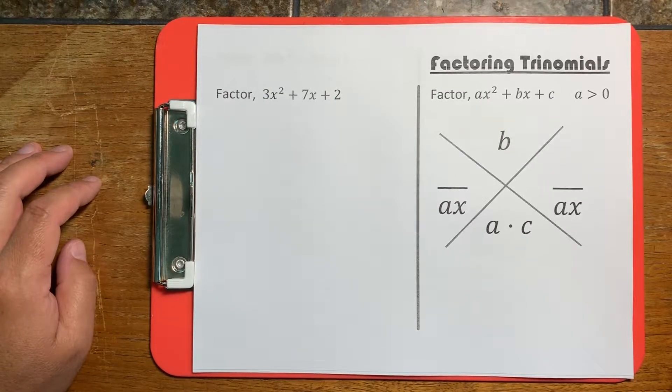What we're going to work on in this video is how to factor using the X method. Some people call it X-factoring, other people will call it bottoms-up.